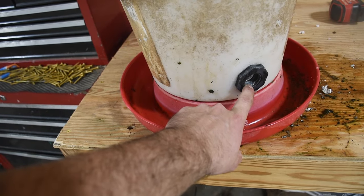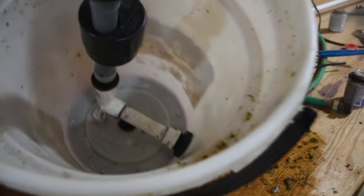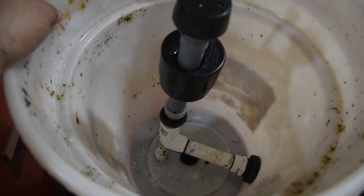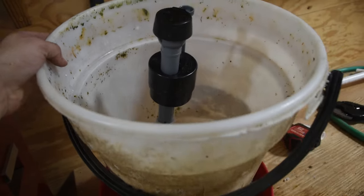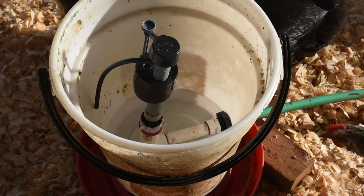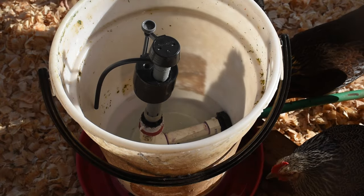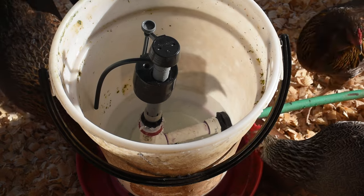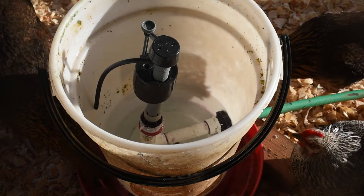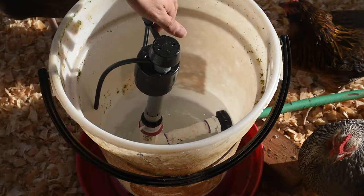We have the bulkhead fitting, which is going to fit a hose coming inside and link the PVC pipe up into the float valve. Here is the final product. The hose is turned on, cracked on, water's coming up, filling up the feeder. Once it gets to the top, the water will shut off.